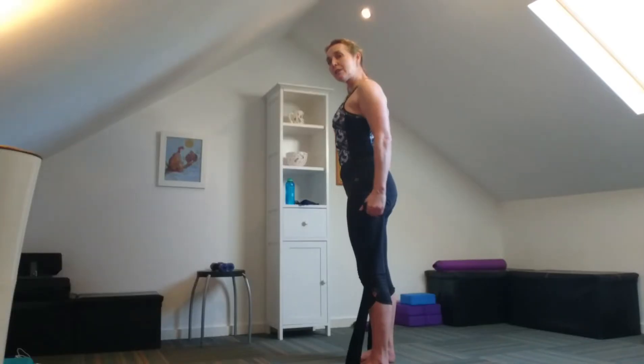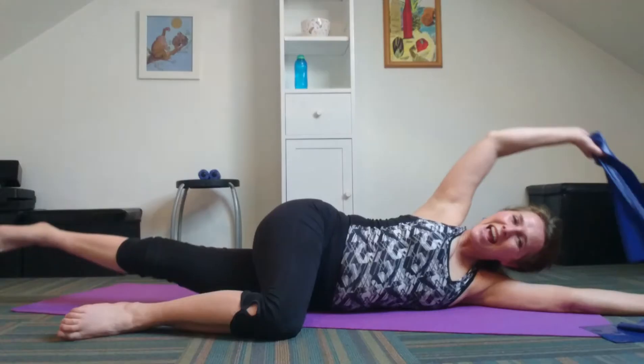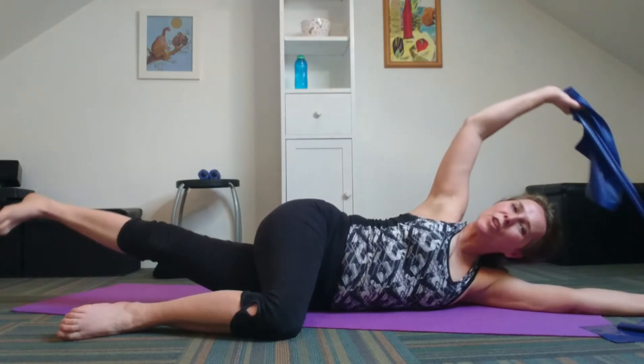Now let's hold the squat. Hold it here and you're going to try and maintain this position. If it feels too much, come up a little bit. Exhale, lift. Inhale, lower. Keeping the head horizontal and really lowering with control.